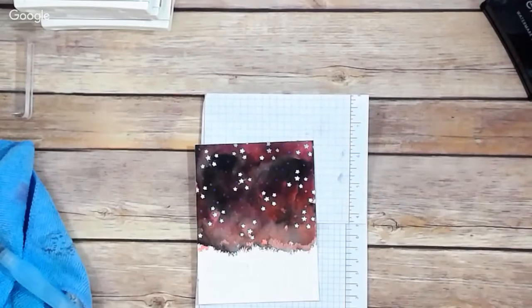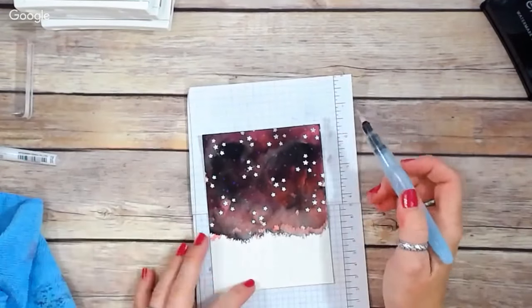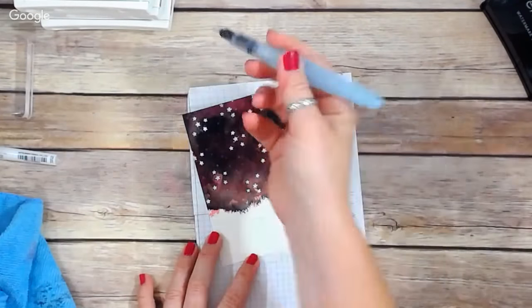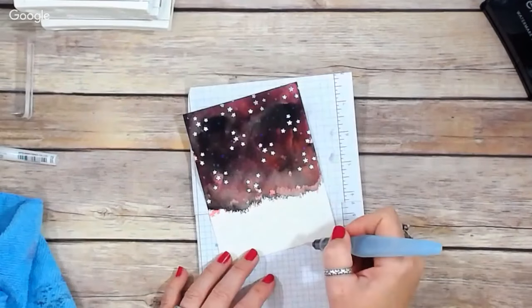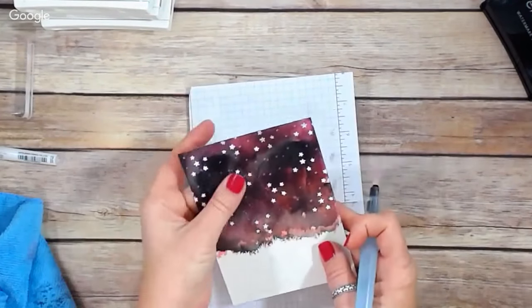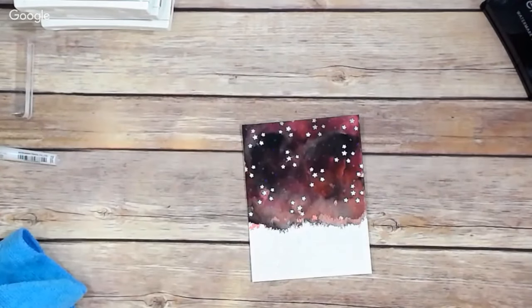Do you have to wait for your background colors to dry before adding the black? No — they can be damp. You don't want the color running though. If you notice, I did not wet the surface of my watercolor paper and then add color to it — when you do that you have excess water. What I did is pick up the color and then add it to my watercolor paper. At this point the paper is damp to the touch but it's not runny, and that's the consistency you want.